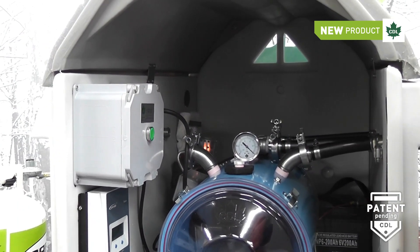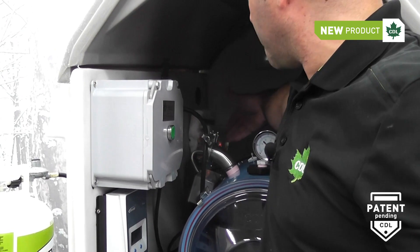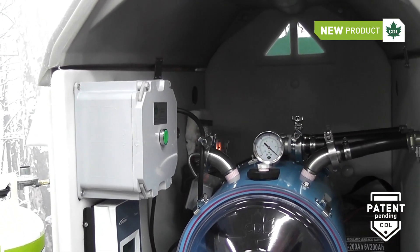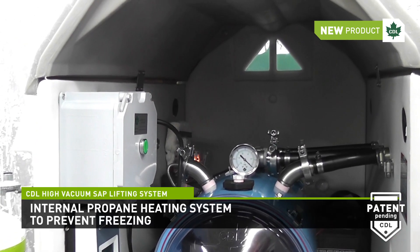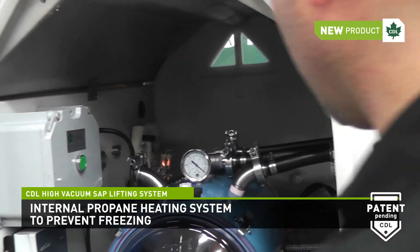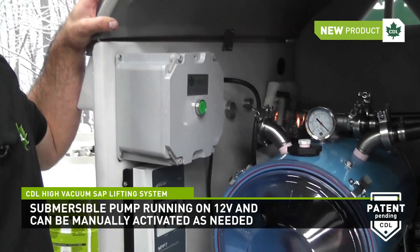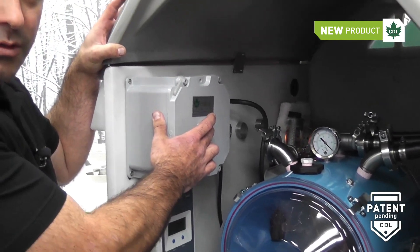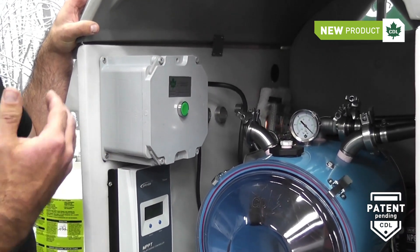Once inside, you can see the propane heating system, which is designed to keep an even temperature inside throughout the season to prevent freezing. To activate the pump manually, it's very simple — you just have to push the button here. When you release the button, the pump will stop.